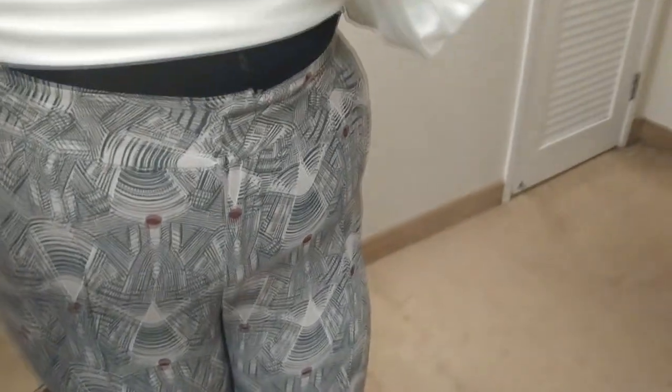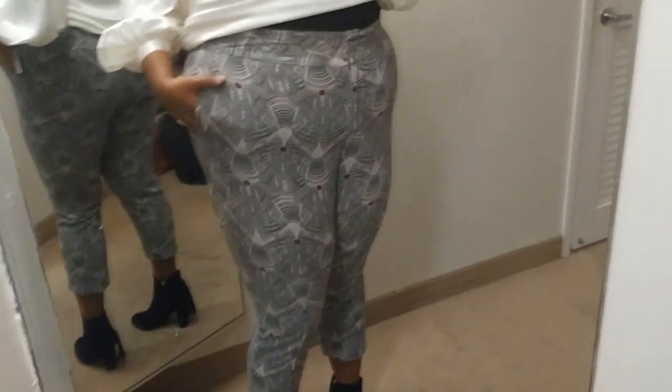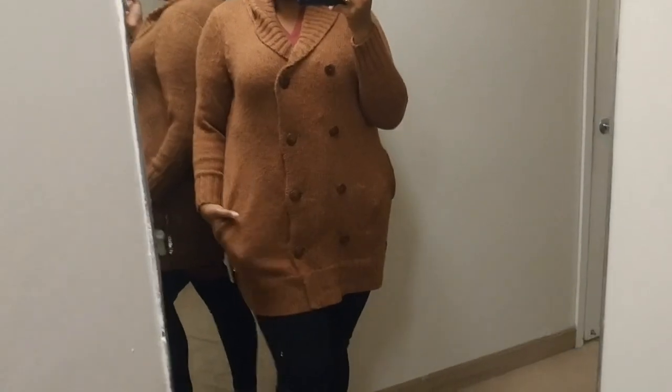Now these pants I'm a little disappointed in because I really wanted them to work. I have on a 2x and I definitely needed to go up a size — these should have been a little more loose on the body. I really love the print, but the fit just isn't all the way there. It's very tight through my thighs and hips, and it actually took me a while to button them up. I think if I went up to the 3x this could have been a really cute pant, but as is it's just not doing it for me.